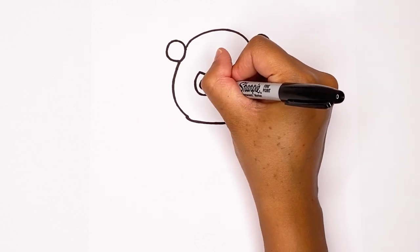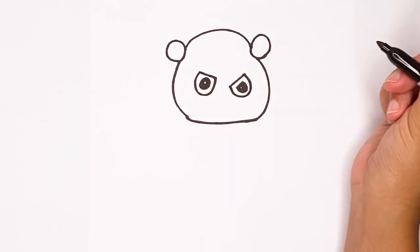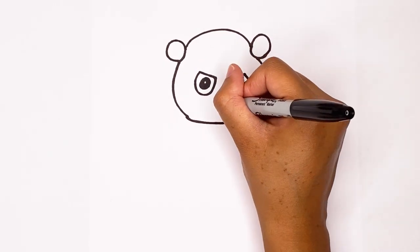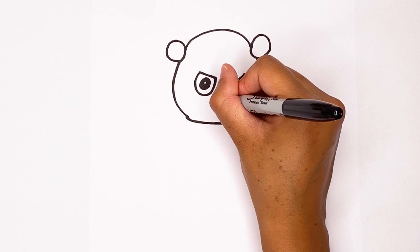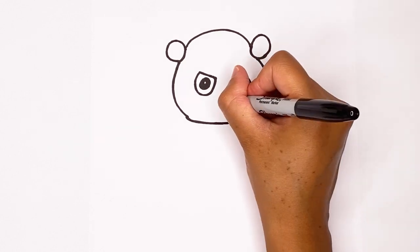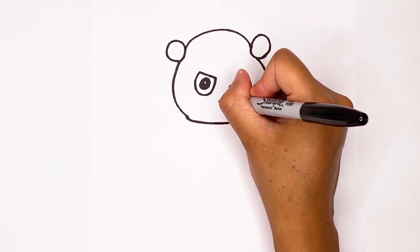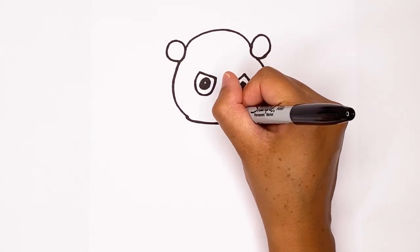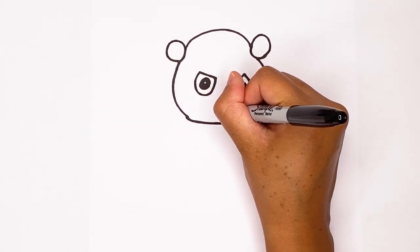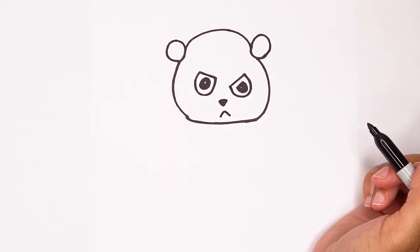So that circle is gonna try to stay white. Let's move on to the other eye just like that. Now let's do a little tiny nose — I'm gonna make a curve and then a line down and a line down. Let's color that in black and then draw his little face. I'm gonna make a big upside-down V for the little mouth.